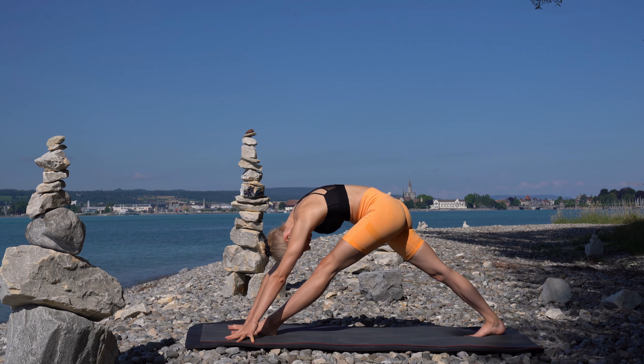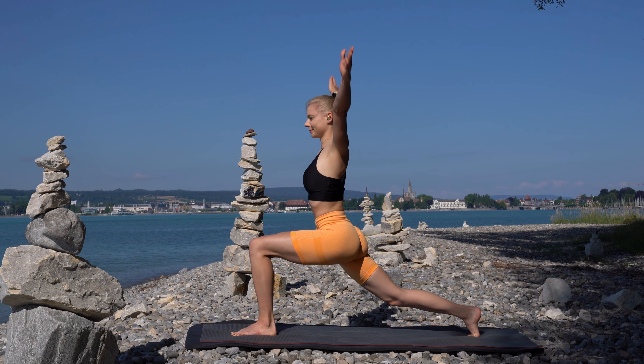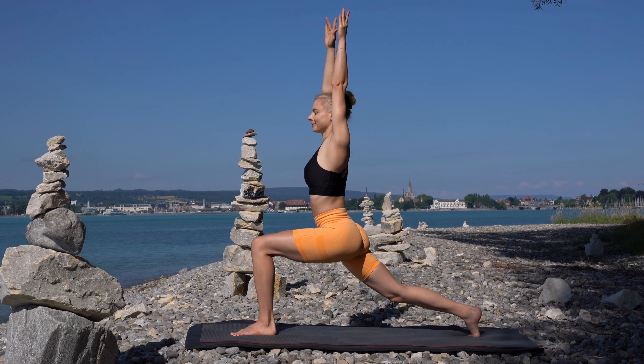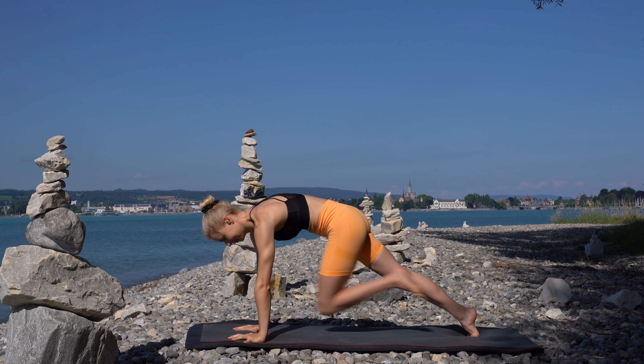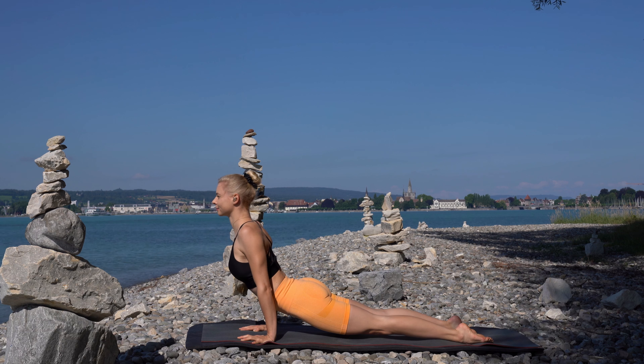Come into high lunge, your hands over your head. Take a deep breath and come back into plank. Take a chaturanga and come into upward facing dog.